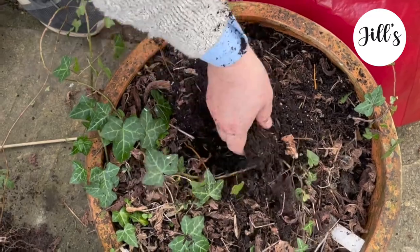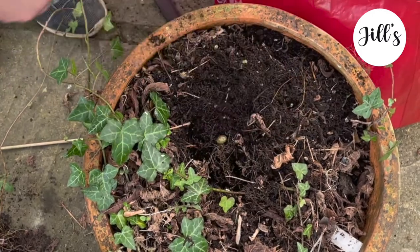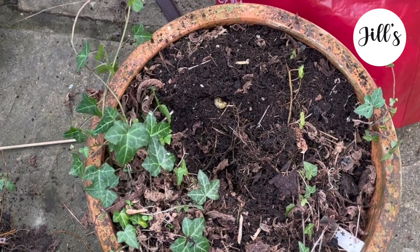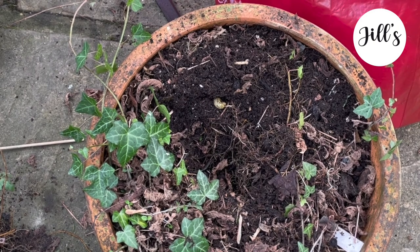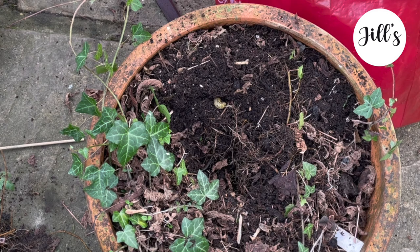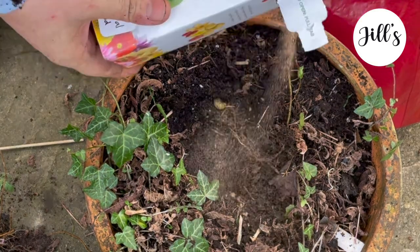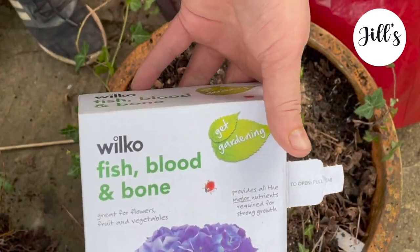I'm going to loosen the soil where I'm going to plant the bleeding heart and add some feed and extra compost to freshen it up. The bleeding heart is a pretty robust plant — it doesn't need as much pampering as many flowers. The reason I want it in this pot is so I can see it when I'm having my morning coffee, as it will be right in my eye line.